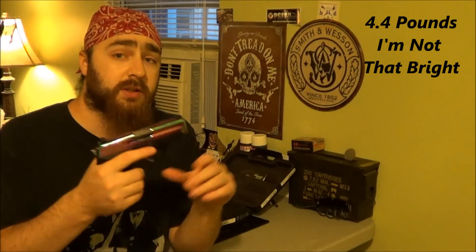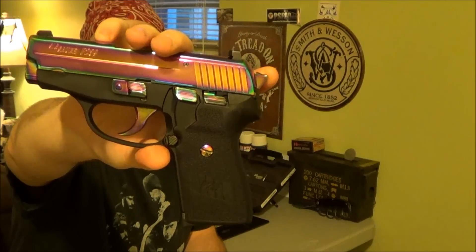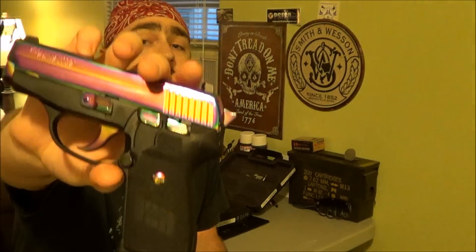Let me get into a few specs. The frame is hard anodized finish on a steel frame. The slide is stainless steel with the rainbow titanium finish. Trigger pull with the hammer down is 10 pounds; with the hammer cocked back, it's only four. The accents are also in rainbow titanium — the trigger, the field strip lever, the decocker, the slide lock, the hammer, the mag release, and the screw. It's chambered in 40 caliber. Barrel is 3.6 inches. Magazine holds seven rounds.